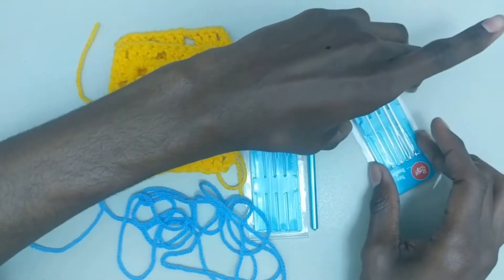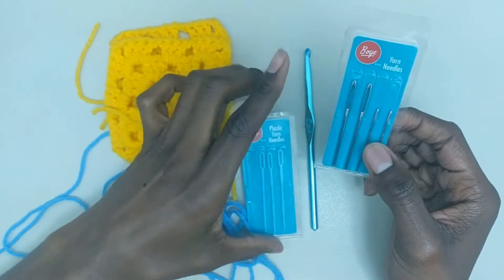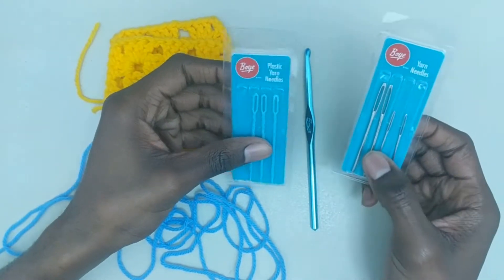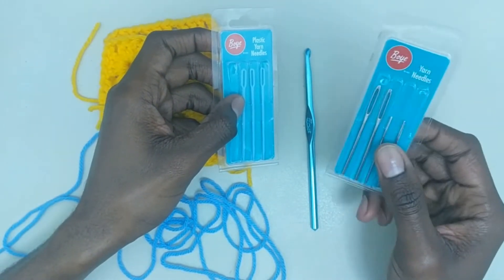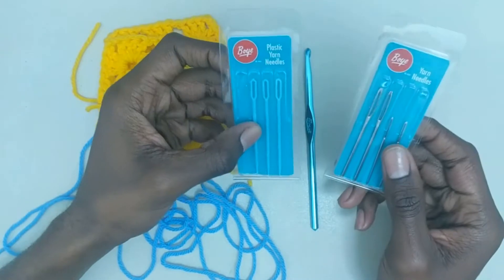You will also definitely need some yarn needles — they're also called tapestry needles. These are metal ones and these are plastic ones. They both work. I do prefer the metal ones; I prefer strong and sturdy things, but these plastic ones do have their place. So both you can use.